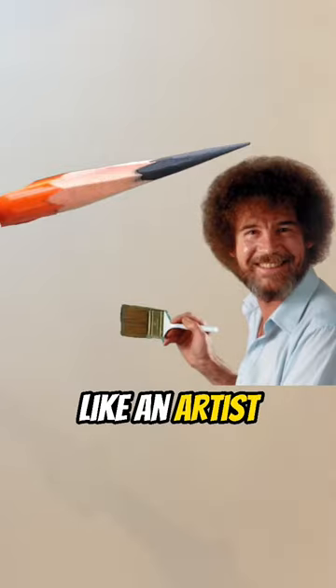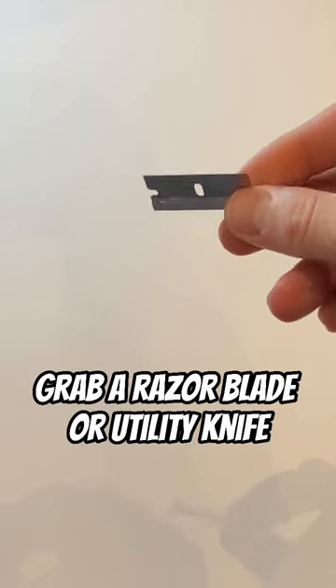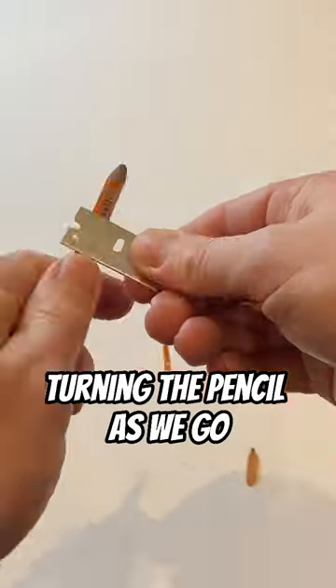How to sharpen a pencil like an artist. Grab your pencil, grab a razor blade or a utility knife, and hold them like this. I'm using my left thumb to push the blade up, and then we shave away, turning the pencil as we go.